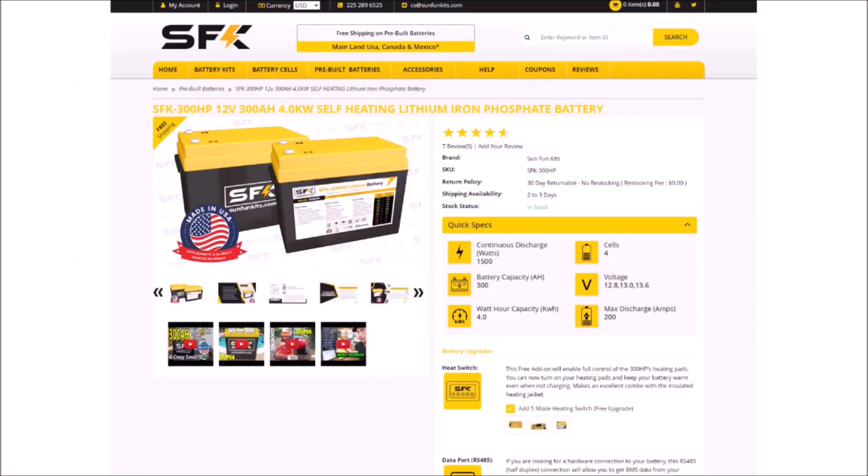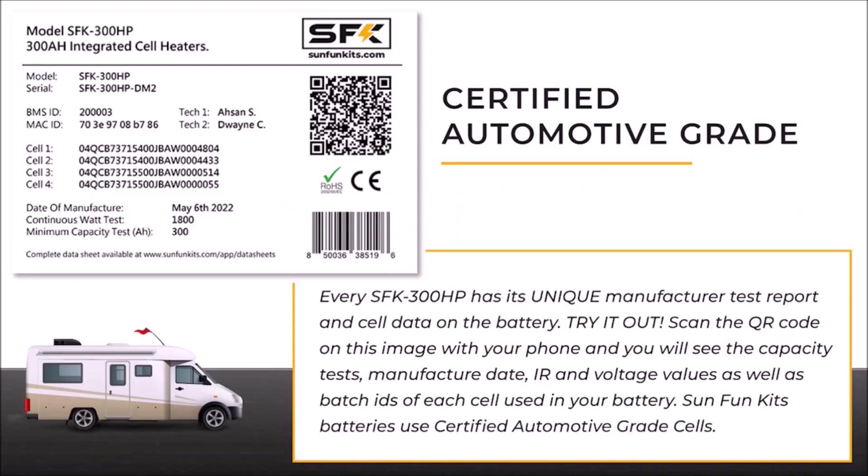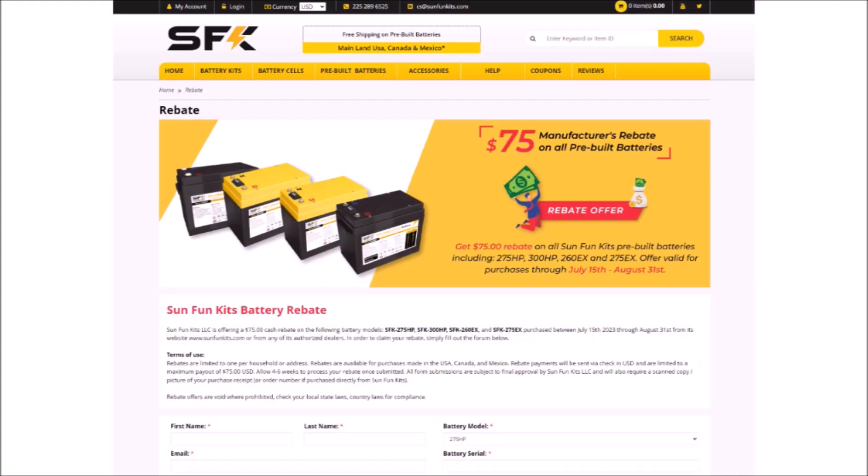The 300 HP is a 300 amp hour, or 4 kilowatt hour, monster of a 12 volt battery in a surprisingly small case. The one I was sent was the first version, but they now have out a new version that has some additional features, such as self-heating and data ports. The pre-built version is on sale right now for $1,600 with free shipping, and there's also a $75 rebate that's good until the end of August. I can't tell you how good of a price that is on a legit top-shelf battery.